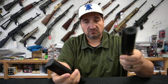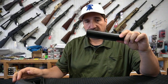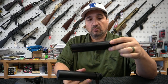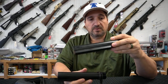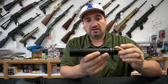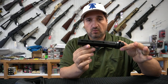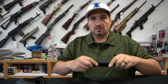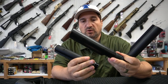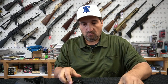They're actually weaker, and there's a reason for that. This is a commercial spec buffer tube — actually, technically it's a receiver extension, not a buffer tube, but we all call them buffer tubes. Kind of like people calling magazines clips. This is a mil-spec receiver extension, and this one actually happens to be a Colt 4-position. So I've got a bunch of different receiver extensions here, and I'm going to talk about what they are and what makes them different.